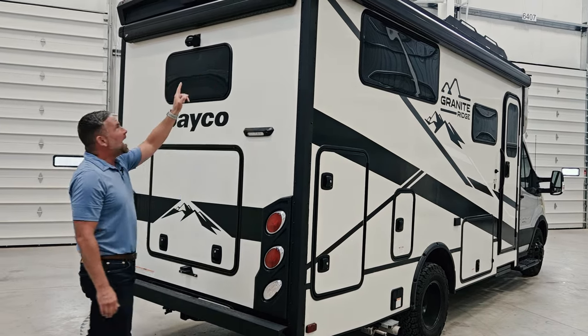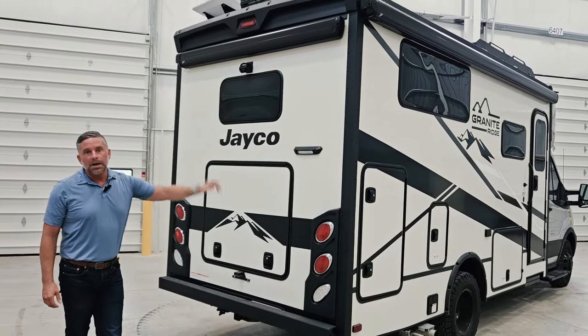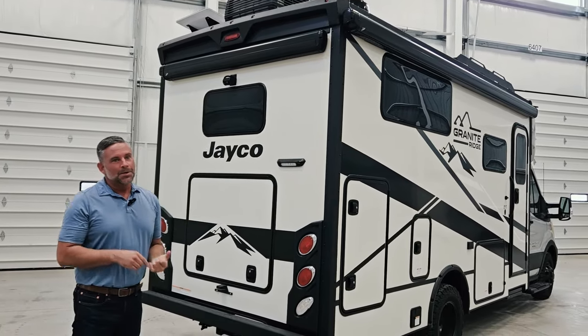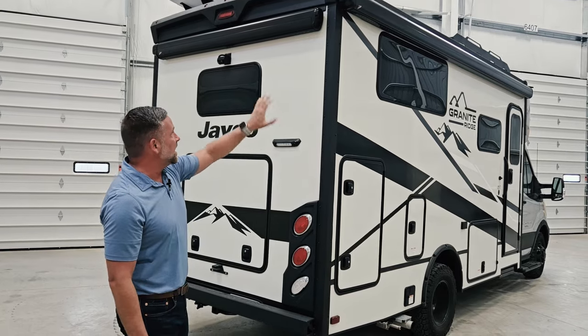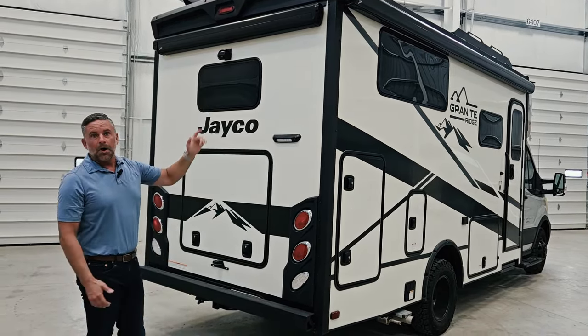On this coach we did option a rear awning — it is a power awning and it is an option. The options on this unit include a graphics delete, an awning delete, and the ability to add this rear awning. We probably have more options on this unit than on others, but we still keep it limited.